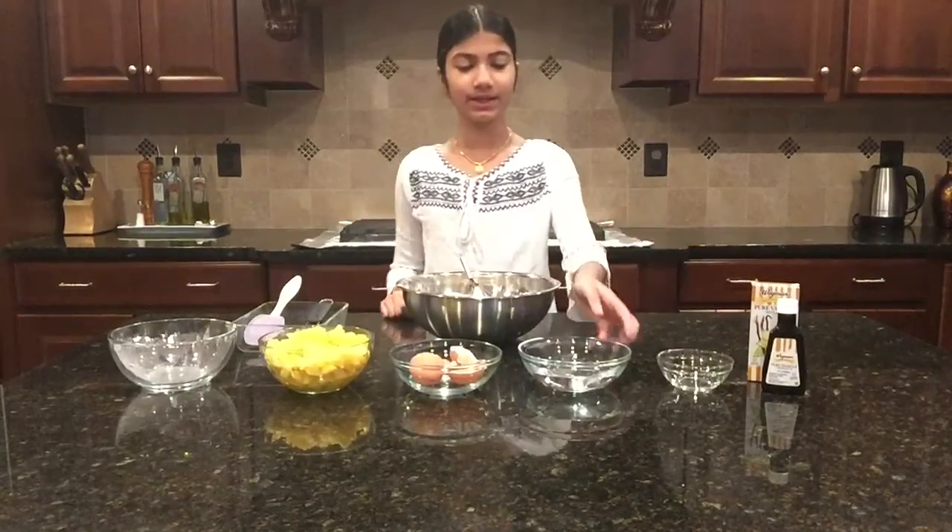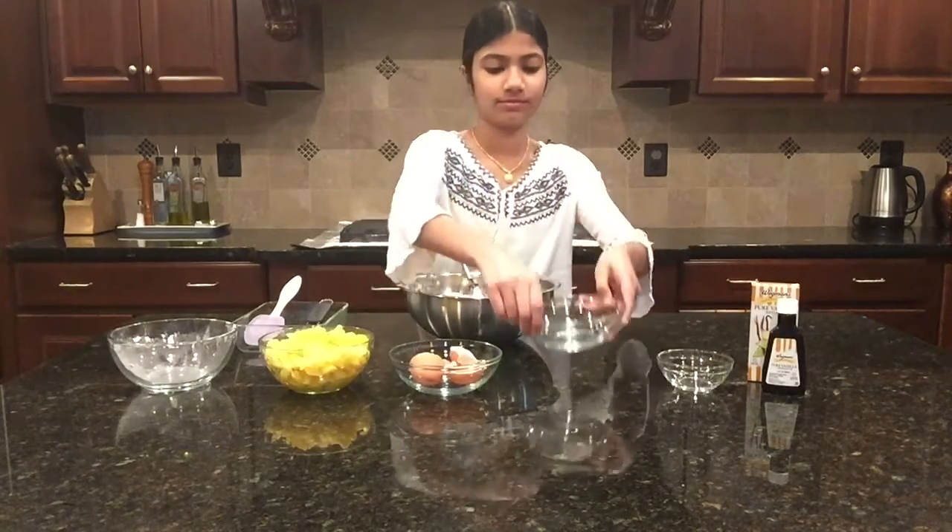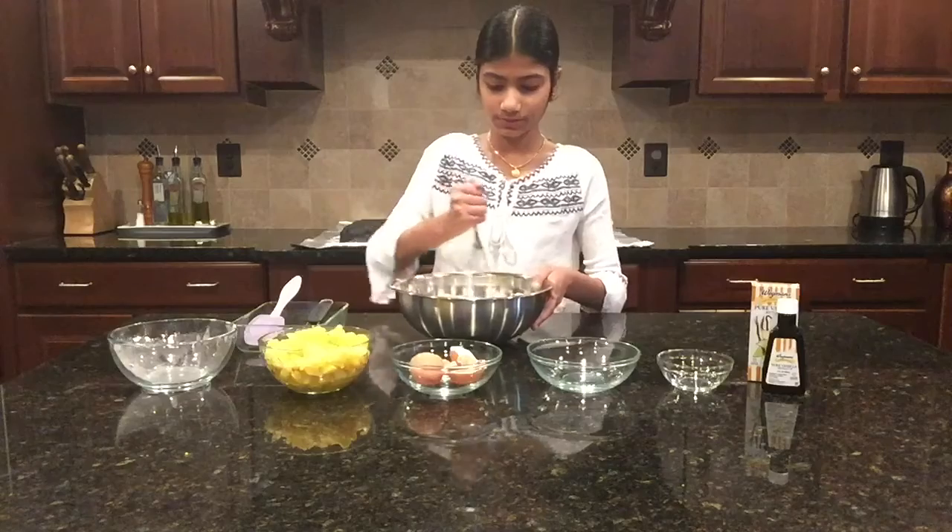I'm going to add in three-fourths cup of water and mix that in.